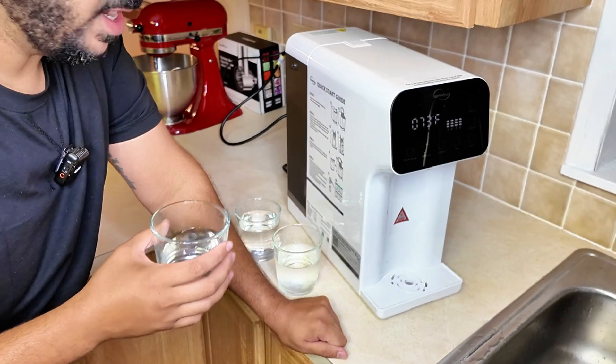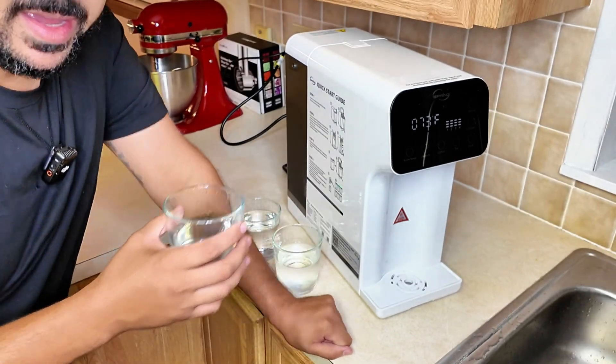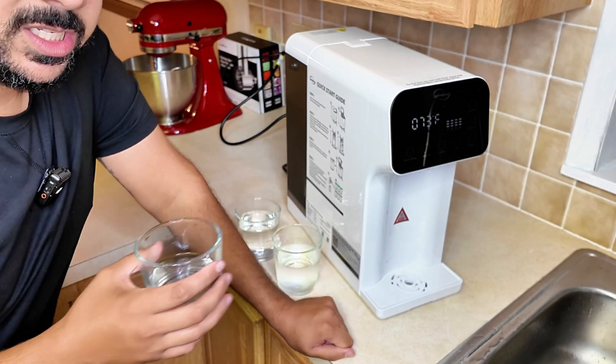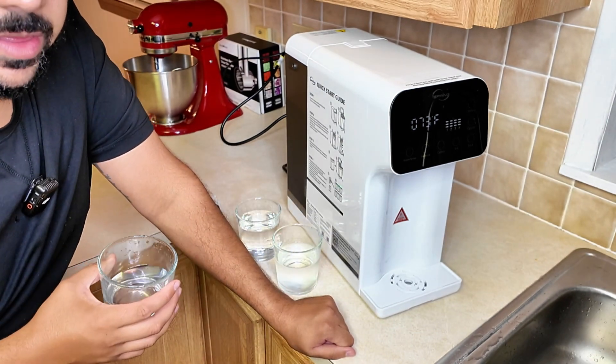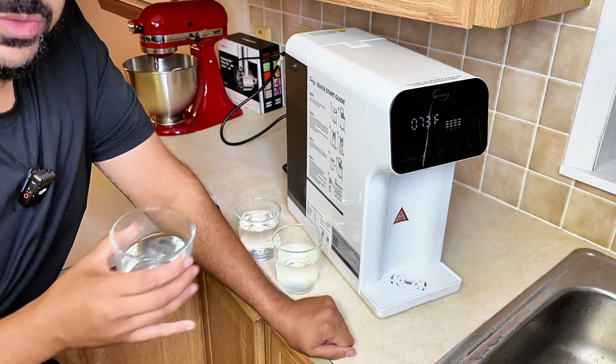Yeah, I'm super excited to have this and I definitely recommend it. The sellers did send this to me to review for you guys. If this video was helpful, don't forget to give it a thumbs up, and I'll see you guys in the next review video.